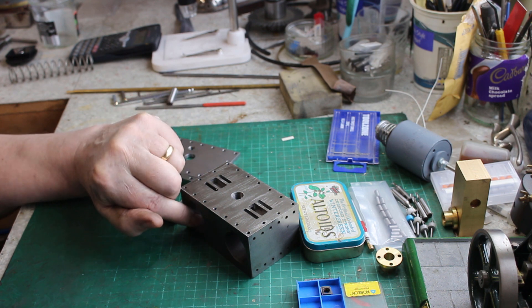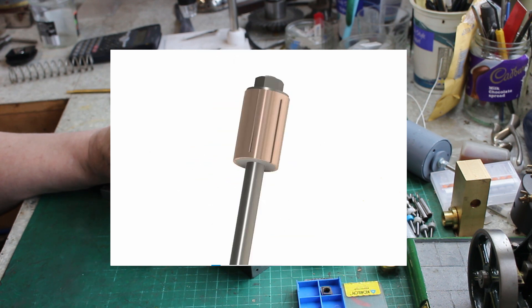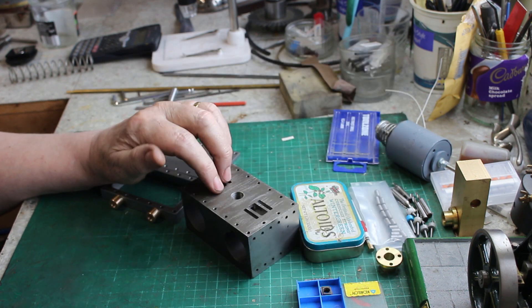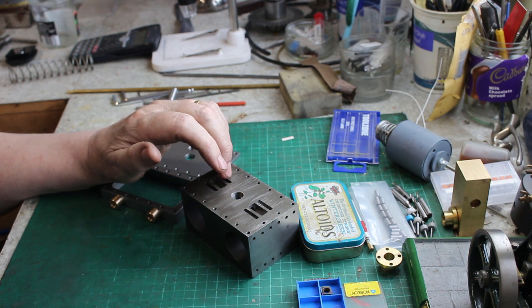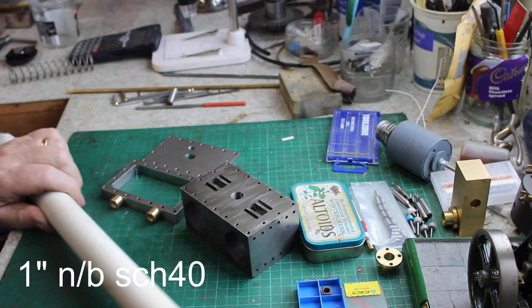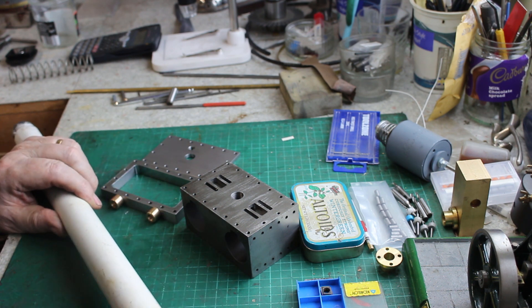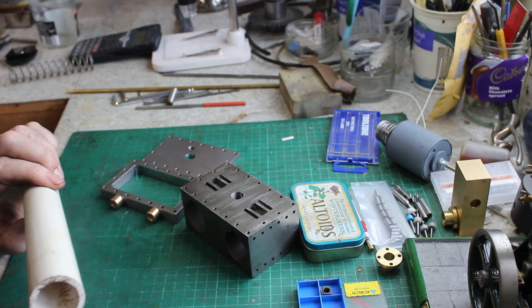I'm starting to think about lapping the bores on the cylinder. I did consider making an expandable copper lap, but that's quite a few hours of work for a tool that might only ever be used on this particular job. So I had a rummage around and came across this one-inch normal plastic pipe — it's quite thick-walled and the OD is slightly bigger than the diameter of the cylinder, so I could turn this down to fit and slit it to make it into an expandable lap. It's worth a try anyway.